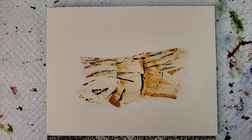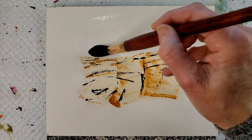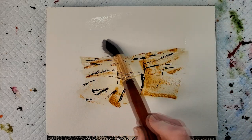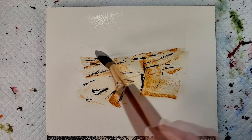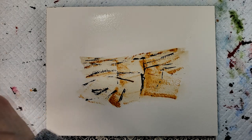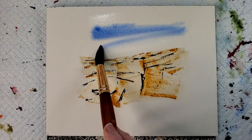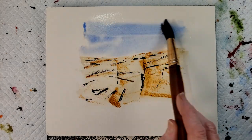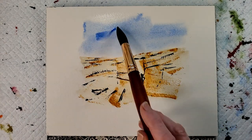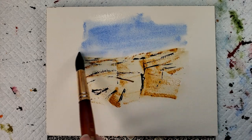Now I'm going to paint the sky a nice cobalt blue, and I'm going to wet it first. I don't want it sopping.